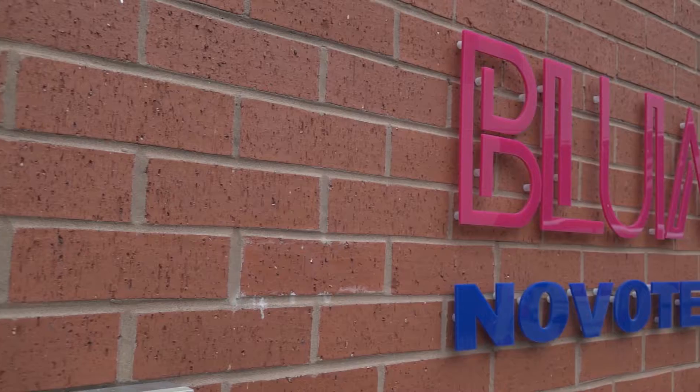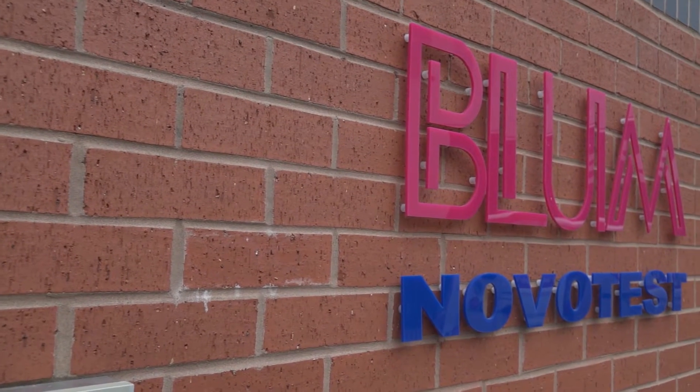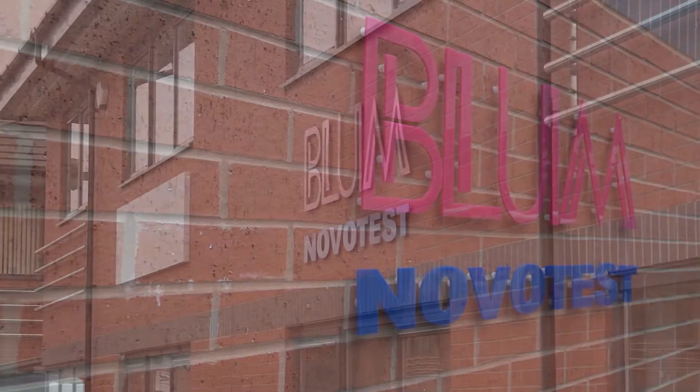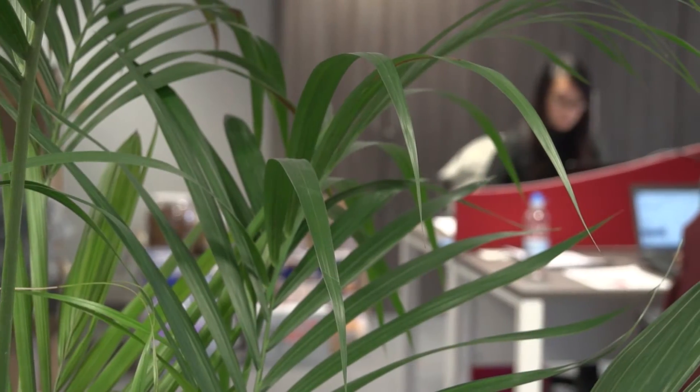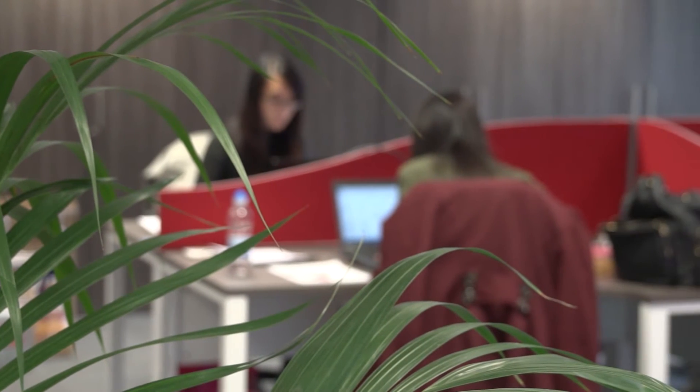It's been very successful. We've grown the UK subsidiary quite substantially, which is why we've now moved to this new facility in Burton-on-Trent, which gives us the ability to demonstrate the products and carry out training. Generally, the UK subsidiary has grown over the last few years. We've got more people working here and things are looking up.